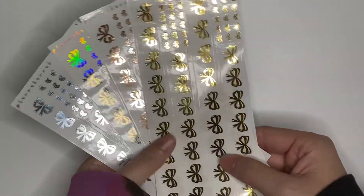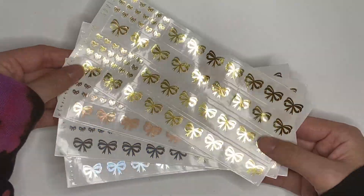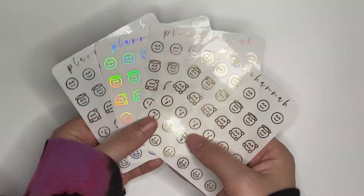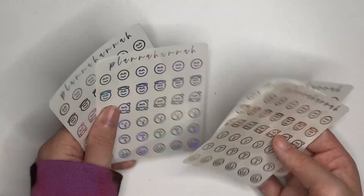Day 3, open on December 23rd. We have a set of 15mm washi strips in all four foil colors, and this is that same Advent exclusive bow design. There are little deco bits to match, along with the two sets of washi strips in all four foil. Day 2, open on December 24th: the Happy Emotions icons in all four foils — smiley faces, angels, little heart faces, two different kissy faces, and a smiley face to mark all the happy things, like opening your Planna Hanna Advent calendar.